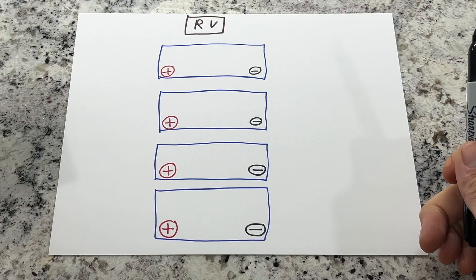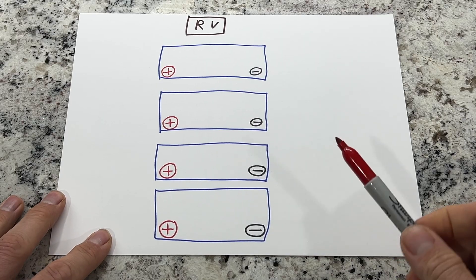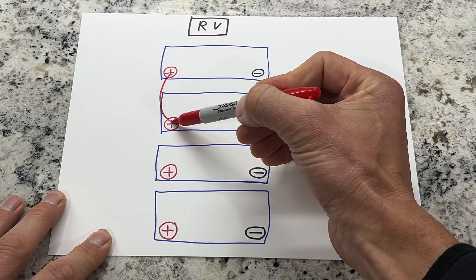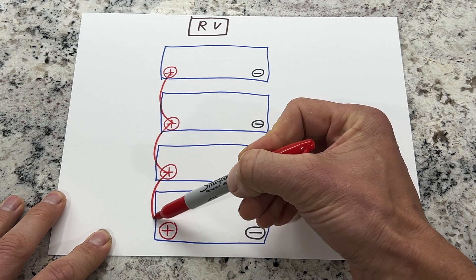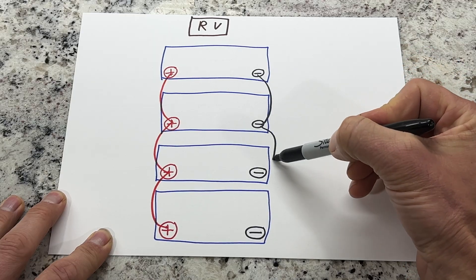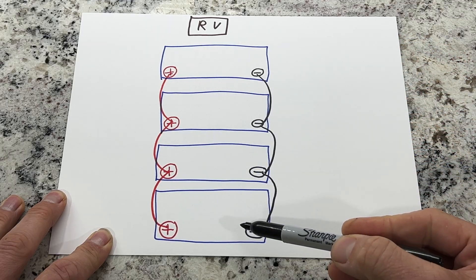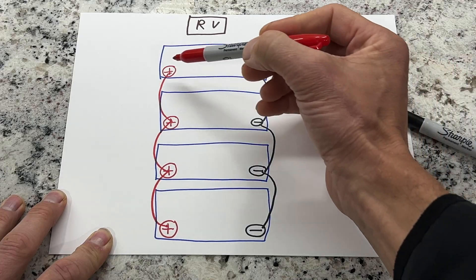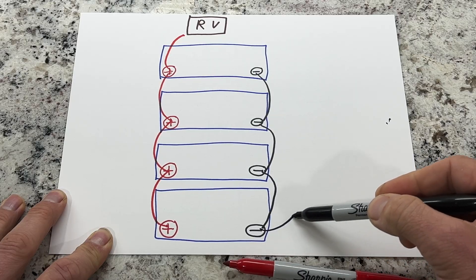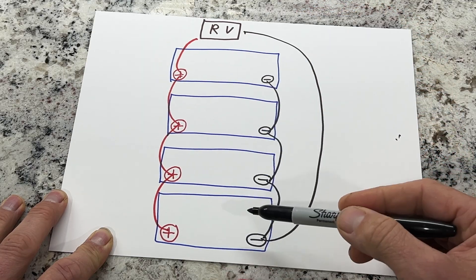Now let's go to a four-battery setup — this will work just like the two-battery setup. We'll start with our positives first, connecting our batteries in parallel: positive to positive, positive to positive, positive to positive. Same with our negative: negative to negative, negative to negative, negative to negative. We have 12 volts flowing straight all the way through. We'll connect our positive to the RV from the first battery, and our negative from our last battery to the RV — 12 volts to the RV and evenly taking power from all four batteries.